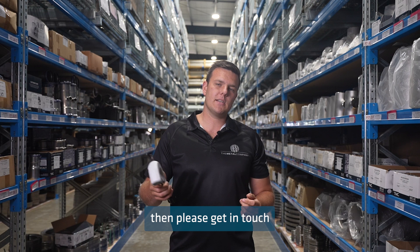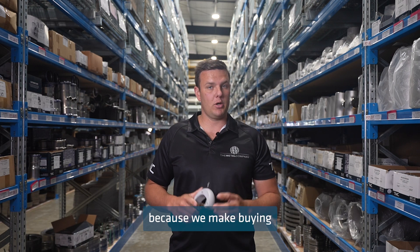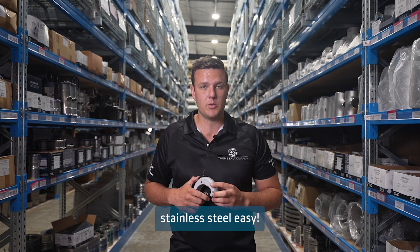If you have any questions about the RapidPress press fit system or anything else, then please get in touch with the crew at the metal company because we make buying stainless steel easy.